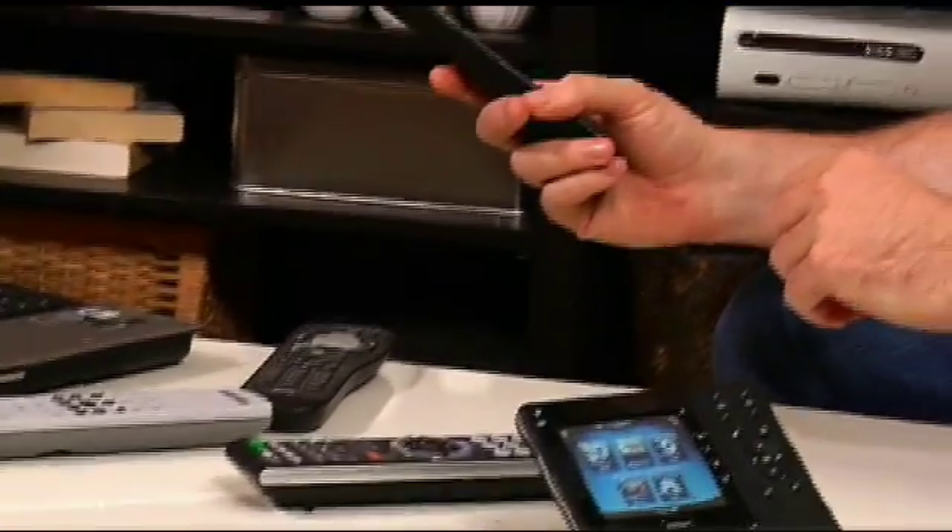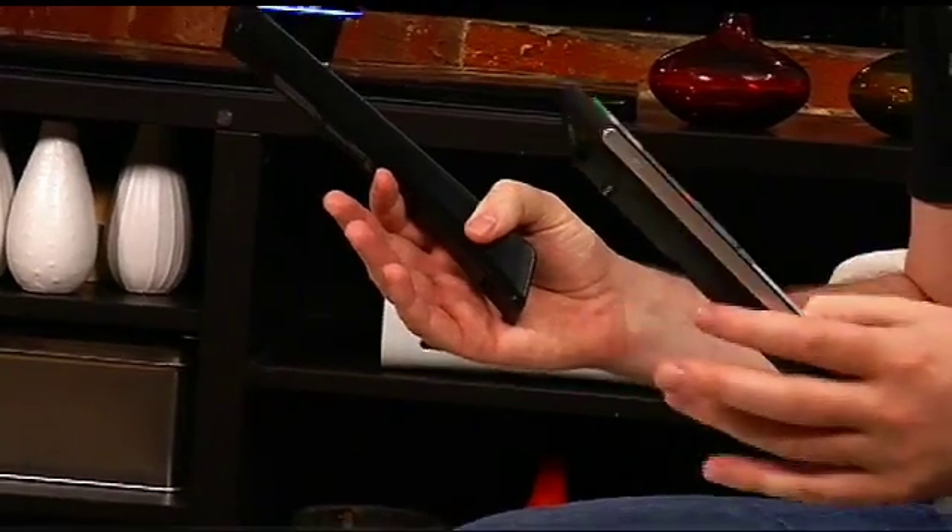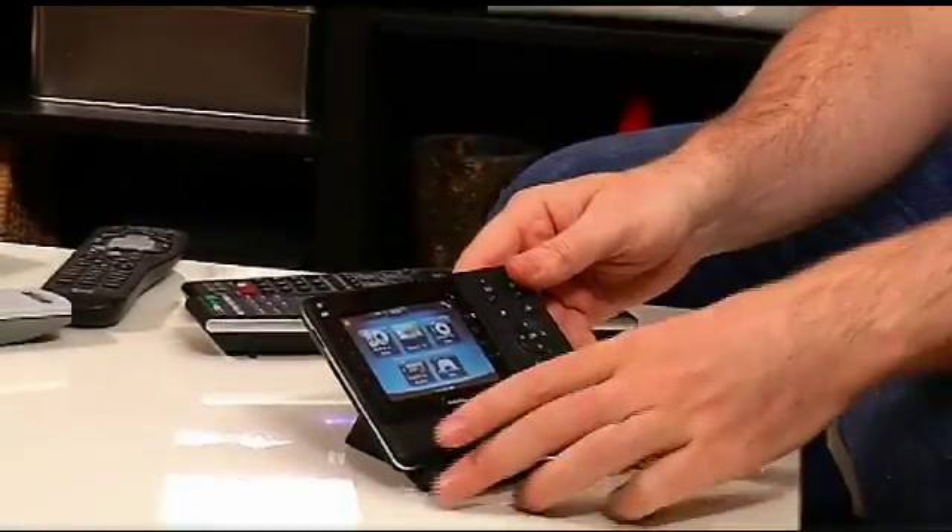When you get a brand new TV, it comes with a remote control. When you get a speaker system with a receiver and five different speakers, it comes with a remote control. Your Xbox 360 or your Nintendo Wii, they come with a remote control. The idea is that sure, you can control a few of the different devices with one or two of the remotes, but how many people actually have to use one to dig up this feature and use another one to dig up the other feature?